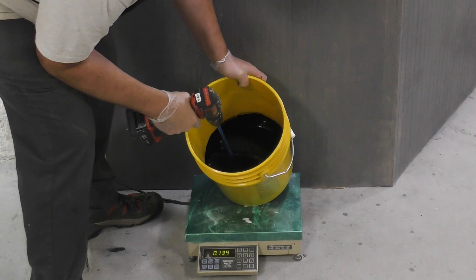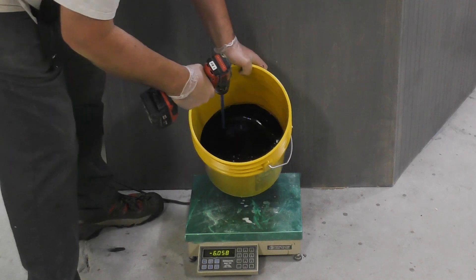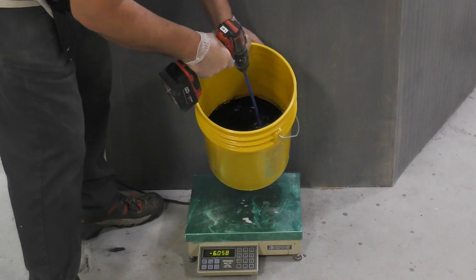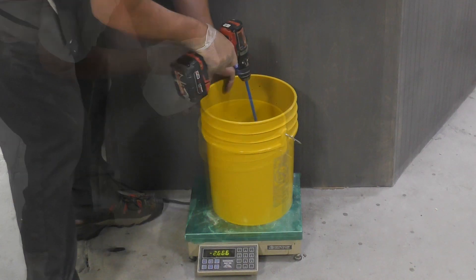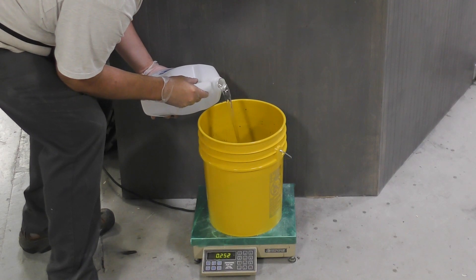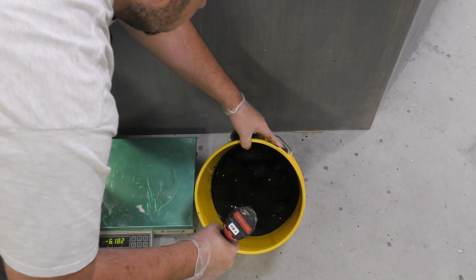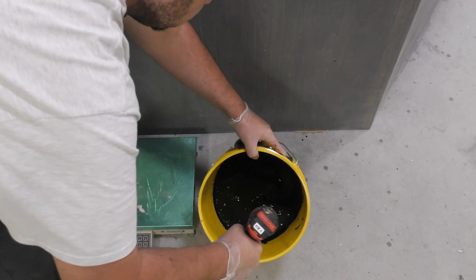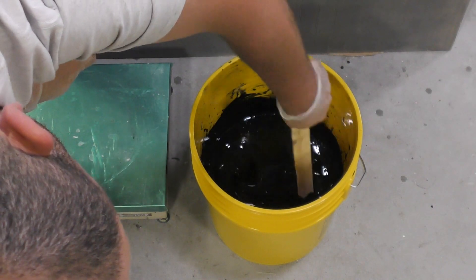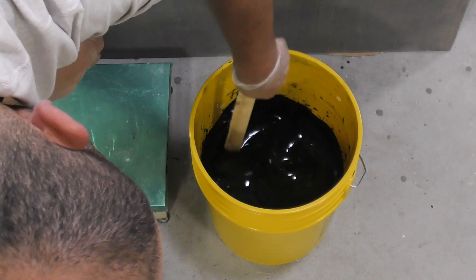Once the pigment is added to Part A, mix it in thoroughly using a mechanical mixer with a drill — scrape the sides and scrape the bottom, even when using a drill mixer. Then dispense Part B into the mixture. Again, use the mechanical mixer and scrape the sides and bottom. Once done mixing with the drill, use a mixing stick to scrape the sides and bottom of the mixing container, because that's where unmixed material likes to collect.